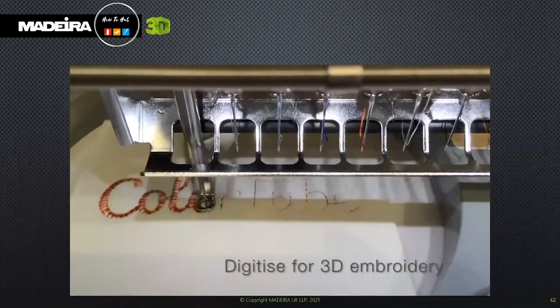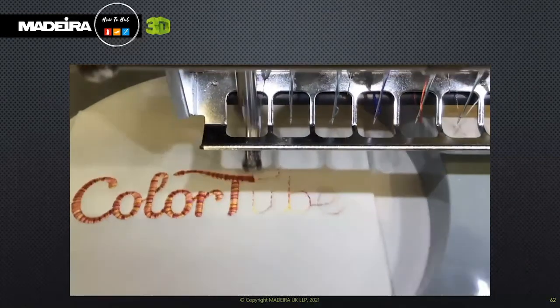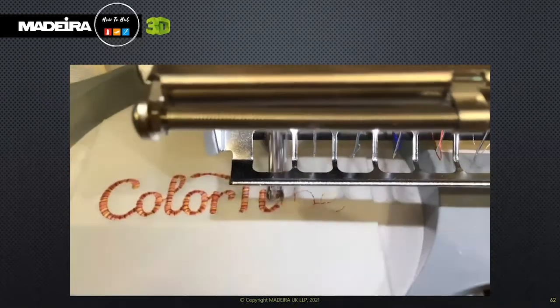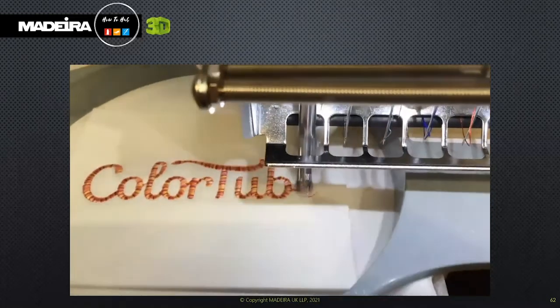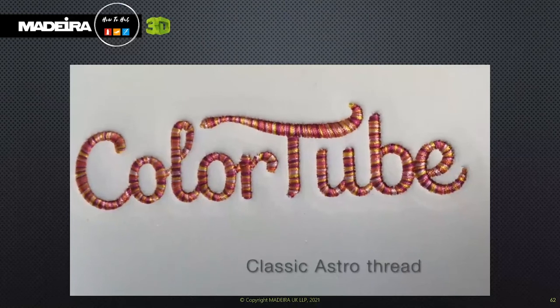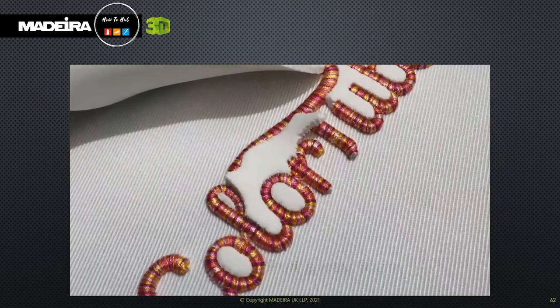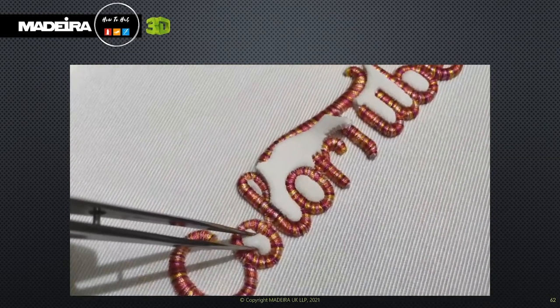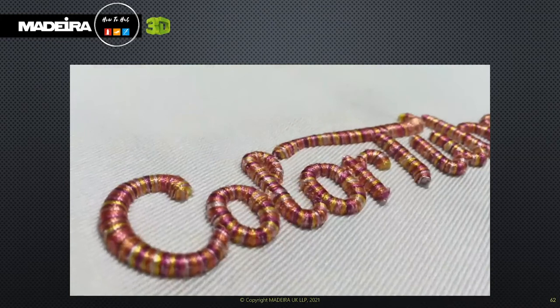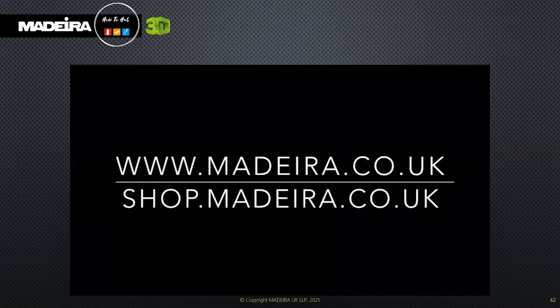Remember to increase the pull compensation of the design to accommodate the extra thickness. See here how the satin stitch encompasses all of the foam. The majority of the foam will simply pull away, but smaller pieces may need to be removed with the help of tweezers. Don't be in a hurry — slowing down your machine will help the final quality of the finished product.